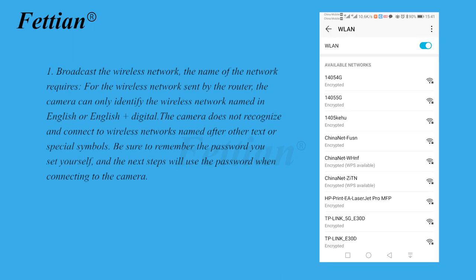Broadcast the wireless network. The camera can only identify wireless networks named in English or English plus digits. The camera does not recognize or connect to wireless networks named with other text or special symbols. Be sure to remember the password you set, as the next steps will use it when connecting to the camera.